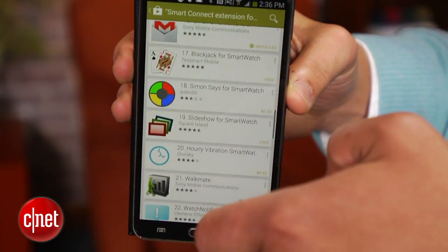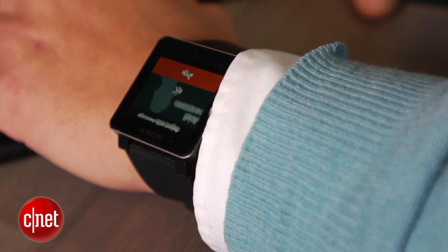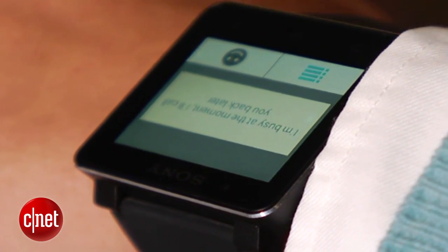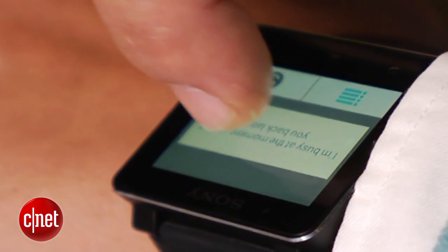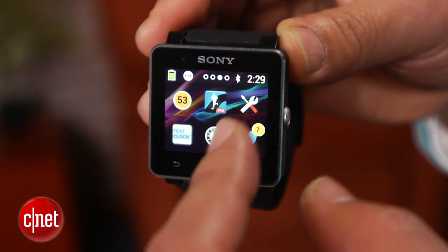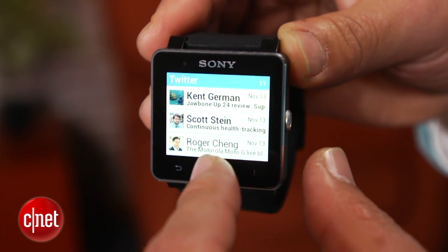For instance, a call handling app lets you see who's dialing your mobile number. You can then choose to reply with a pre-configured text message or reject the call entirely. If you install the messaging app, the SmartWatch 2 buzzes when you receive texts. Facebook and Twitter apps allow you to see their associated news feeds, with the watch vibrating when updates hit.